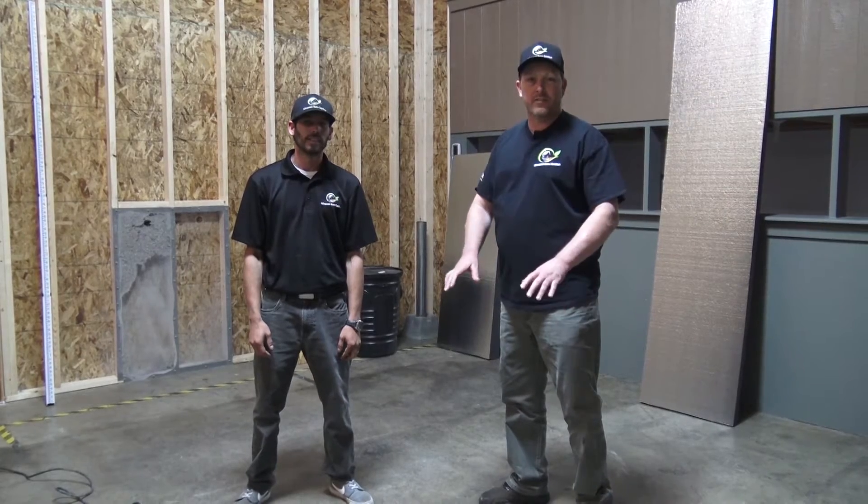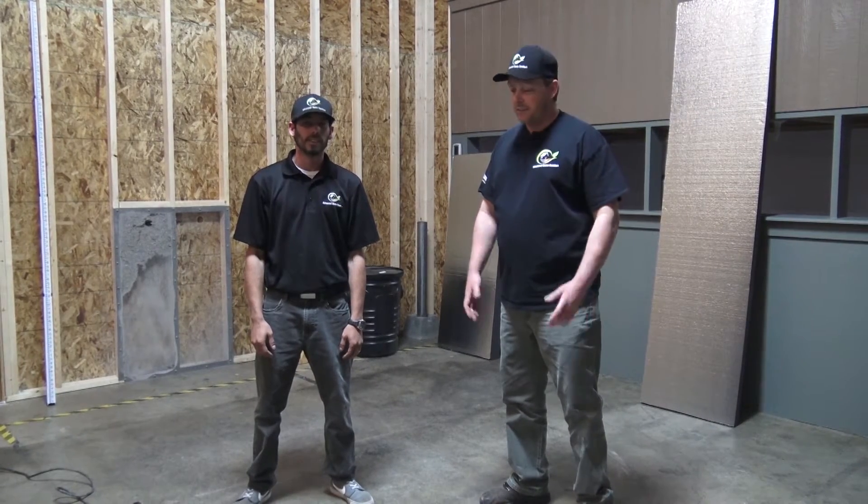My name is Chad Rainey. I'm with Advance Home Comfort in Dallas, Texas. Today I'm here with Michael Chitty. Mike is our concrete leveling expert here at Advance Home Comfort. Today we're going to give a short demonstration of the process of lifting up concrete at your home.